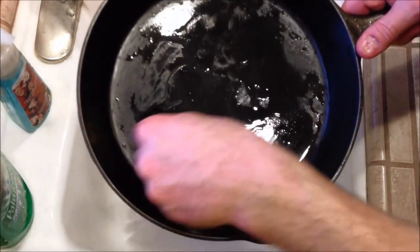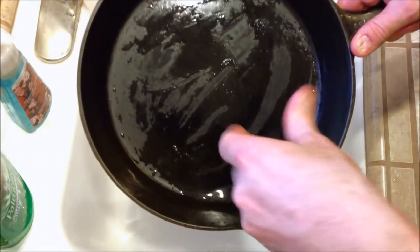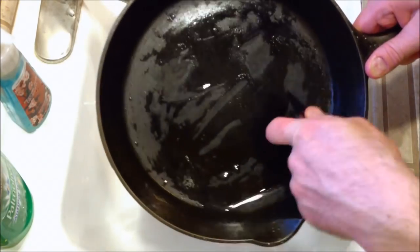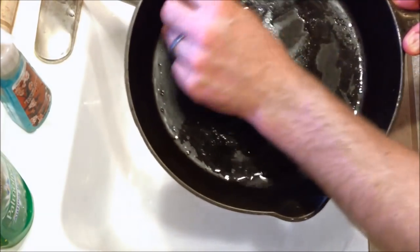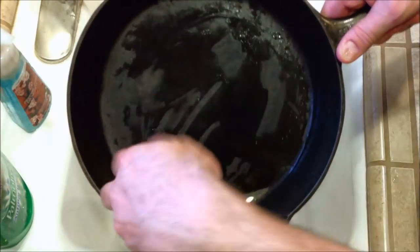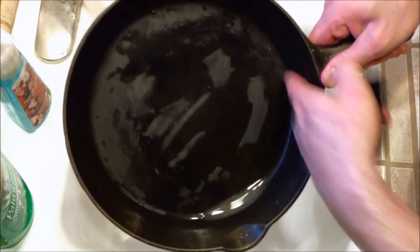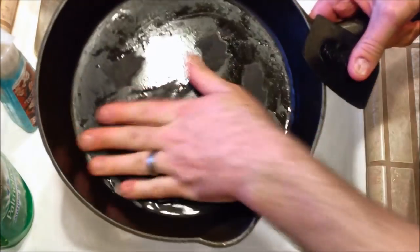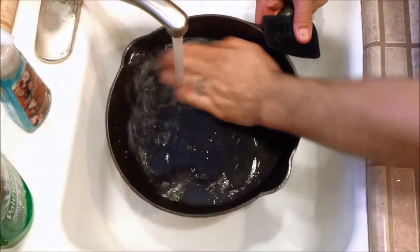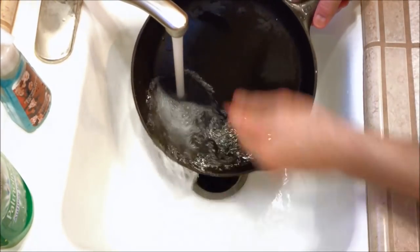Remember when cleaning cast iron that we don't want to use any soap products. Water is fine — water and the scraper work perfectly well. Soap products will start to deteriorate your non-stick seasoning and the good flavor that's building up in your pans. Also, cast iron becomes sterile and pretty much self-cleans from any previous cooking if you clean it out with this rinse method and re-season method. When it comes up to cooking temperature, it actually sterilizes itself.